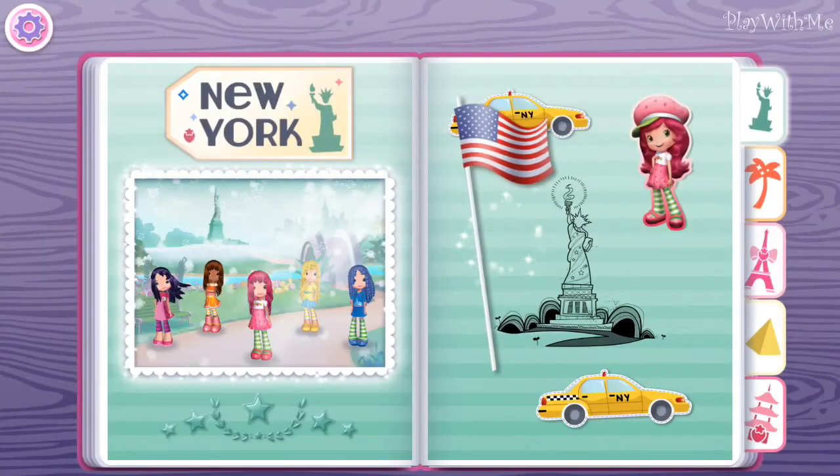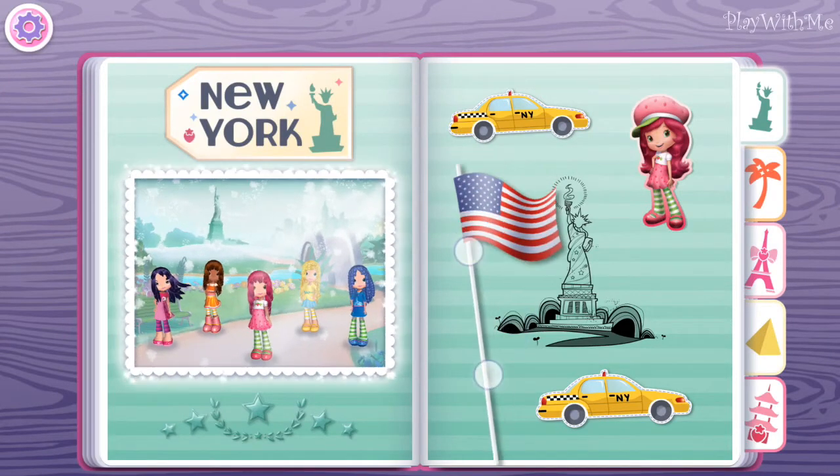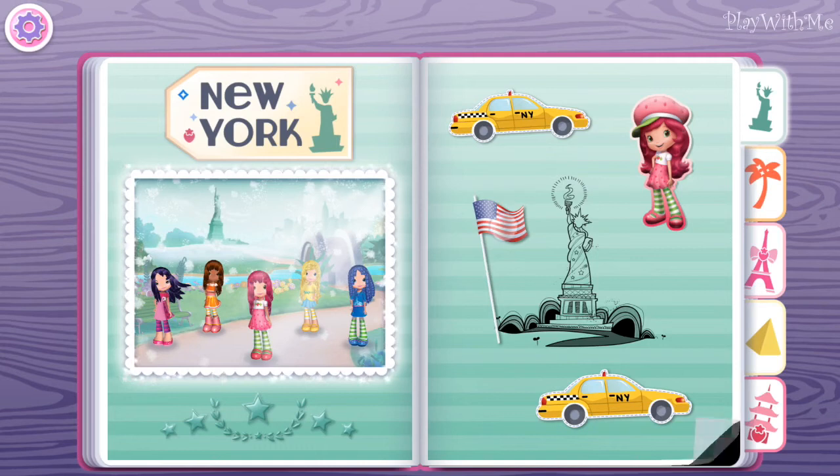A perfect keepsake for a perfect vacation! Happy holidays to everyone! Flip the pages of our scrapbook!